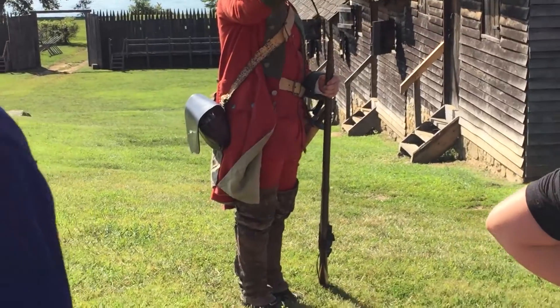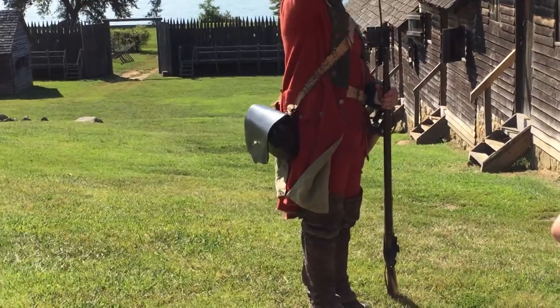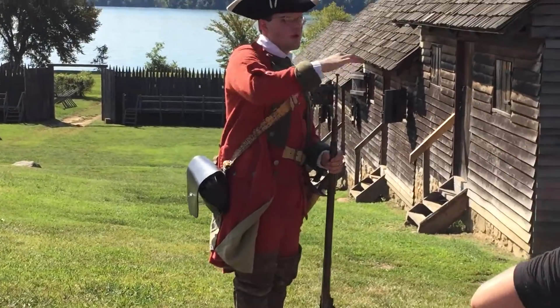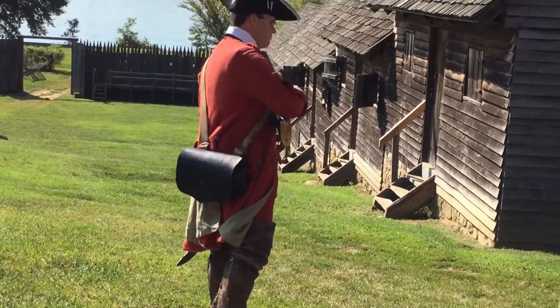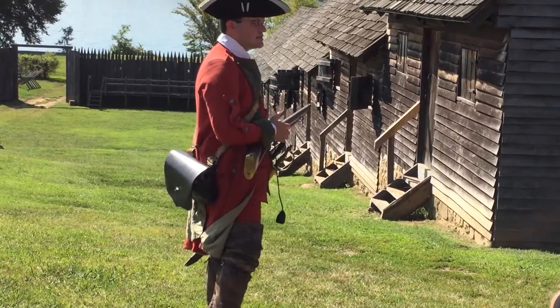You would then draw your rammer, ram it down, return it, and the weapon was ready to fire. Trained soldiers were expected to fire at least three rounds a minute, although many of the veteran soldiers could get off at least four or five.